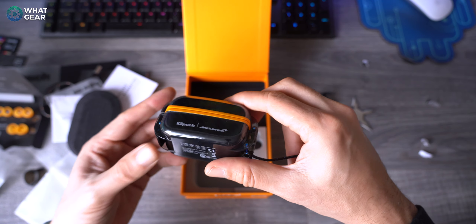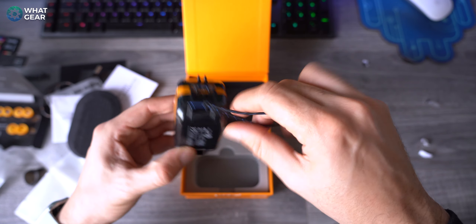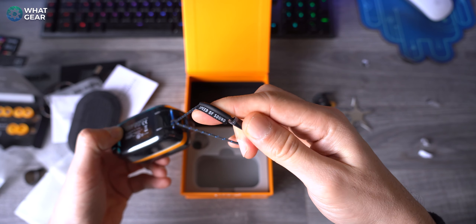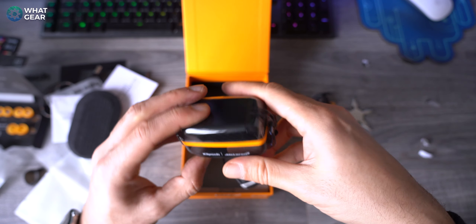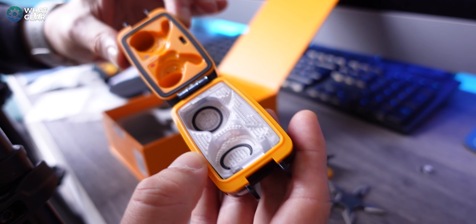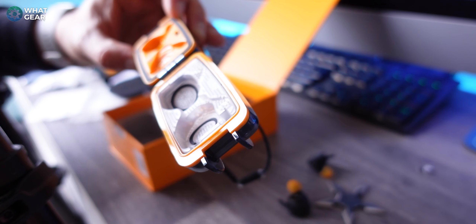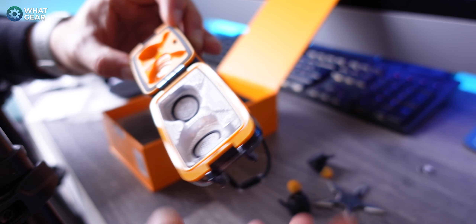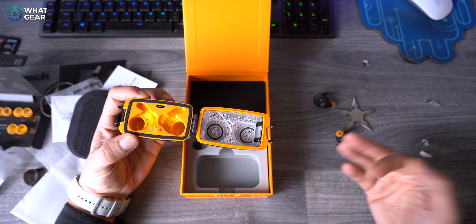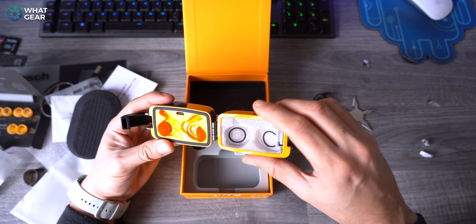Here's the actual charging case and I've never seen anything like this before. We've got carbon fiber, this kind of bluish tint on the clear plastic, and a really nice flexible strap. 'Speed of Sound' is printed on it along with the branding on the front. It's got this kind of locking mechanism and inside there are beads which are going to draw moisture out of the earbuds. There's also a USB-C charging port here so if you're not using the wireless charging mat you can charge it here.